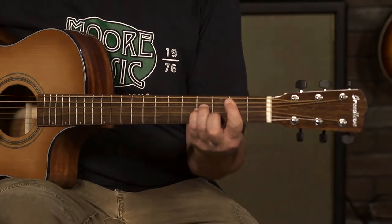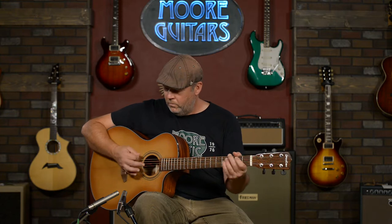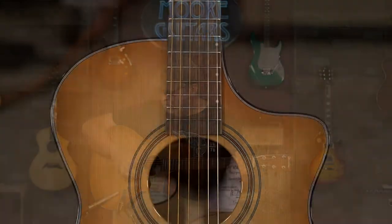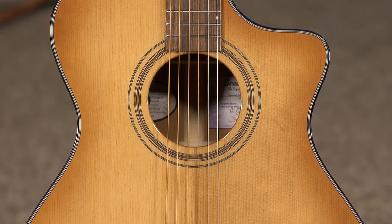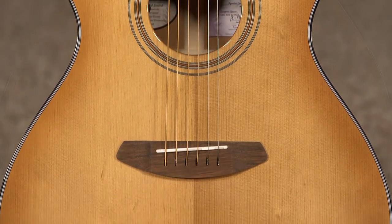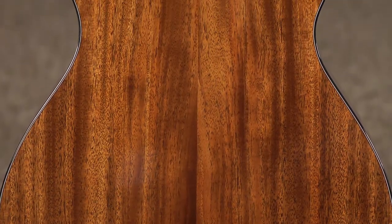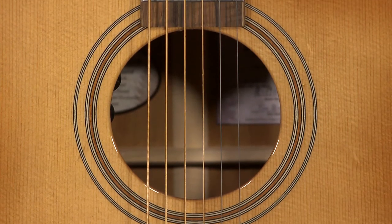Today I'm going to demo the Breedlove Signature Concerto Copper CE from their organic collection. Using only sustainable tone woods, Breedlove matched up a torrified European spruce top with African mahogany back and sides on this concerto size model. The torrified top gives it an aged vintage tone right out of the box.